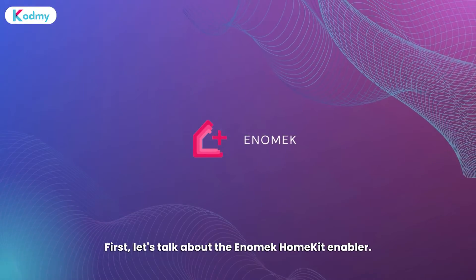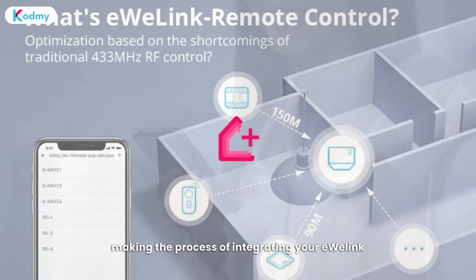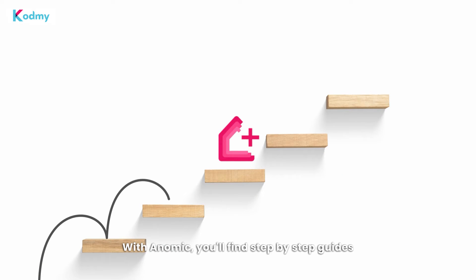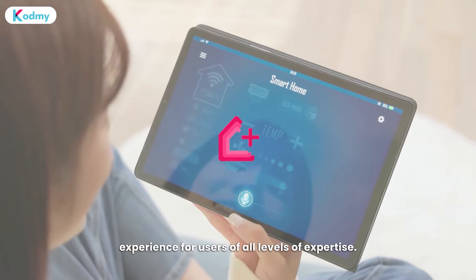First, let's talk about the Anomic HomeKit Enabler. This app-based solution is incredibly user-friendly, making the process of integrating your U-Link devices with Apple HomeKit a breeze. With Anomic, you'll find step-by-step guides that simplify the installation process, ensuring a seamless experience for users of all levels of expertise.